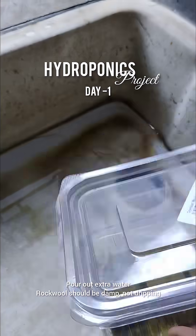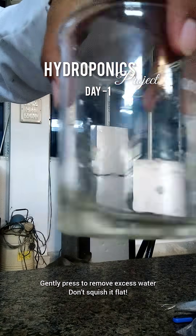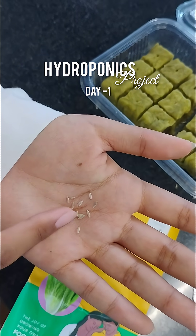After 30 minutes, I am pouring out the extra water. The rock wool should be moist but not dripping. Gently pressing to remove extra water. Checking the pH of the drain water — it should be around 5.5 to 6.5. We are growing lettuce for this setup.